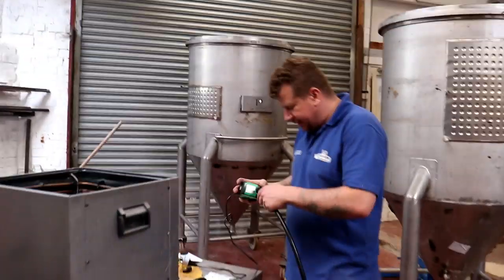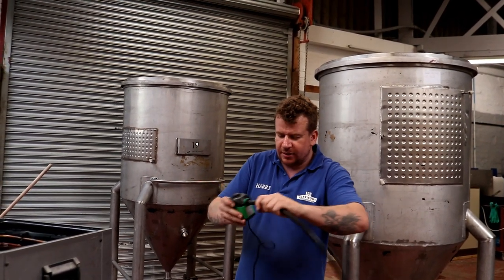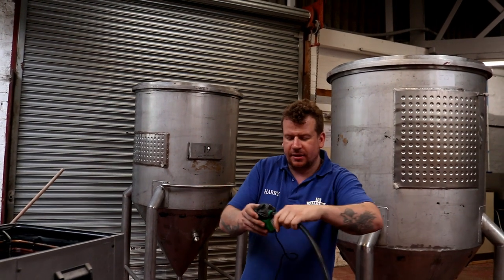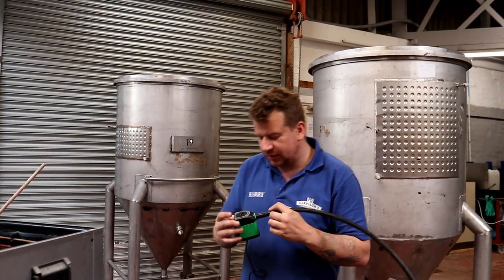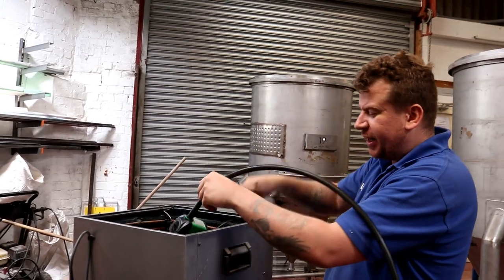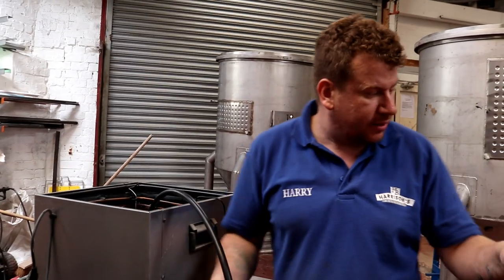So this now means I have a means of connecting 15mm pipe to these 20-watt submersible pumps that I'll be using to recirculate the glycol around the system. But not in this machine - what I'm doing at the moment is emptying the water out of this machine so we can move it.